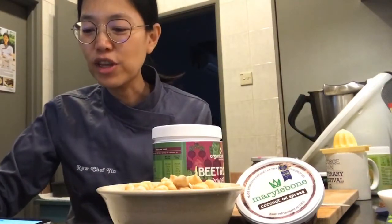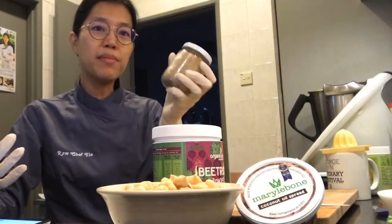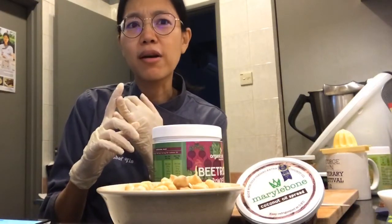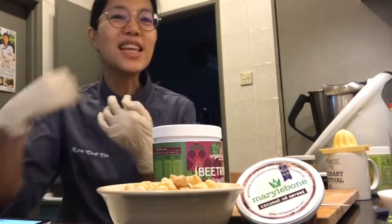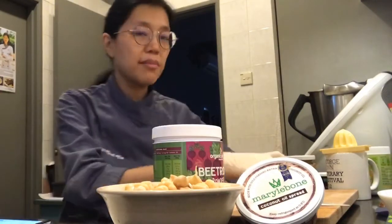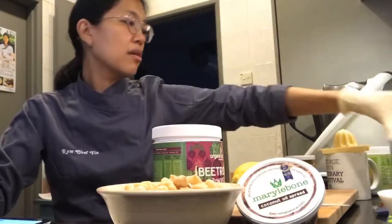Usually in hummus we use tahini. I don't have tahini, but I do have sesame seeds which I can make into tahini. However, I made this almond butter - homemade ground almond butter - so I'm just going to use that. I'm also going to use some lemon juice and squeeze in some lemon, plus lemon zest.